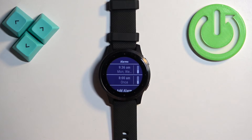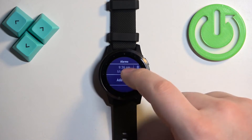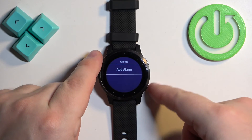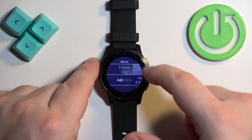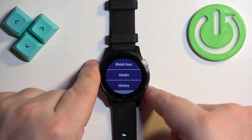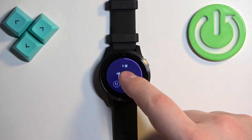Another thing you can do is remove the alarm — tap on one and tap Delete to remove it. Once you're done customizing your alarms, press the lower button to go back to the watch face.